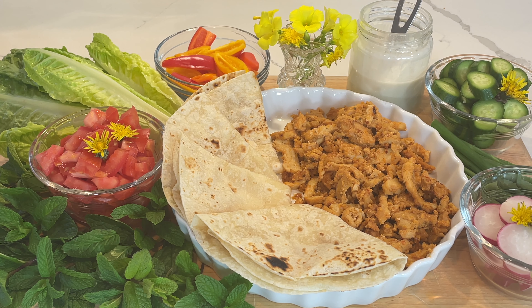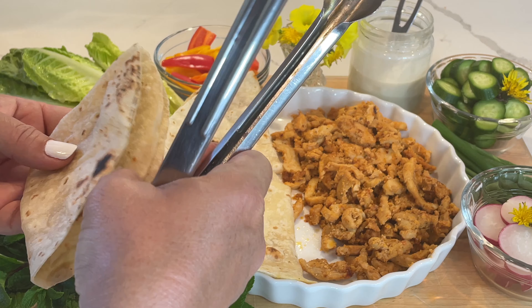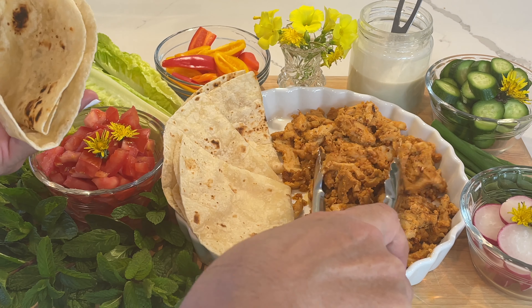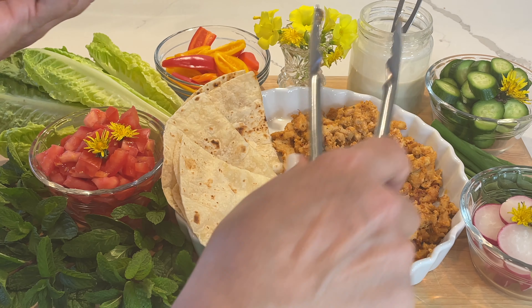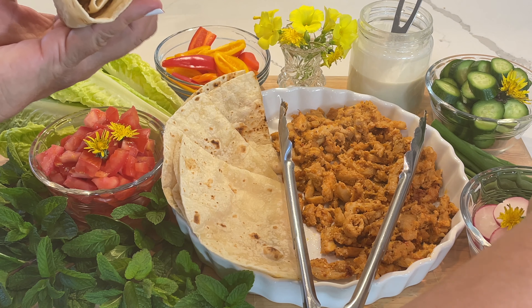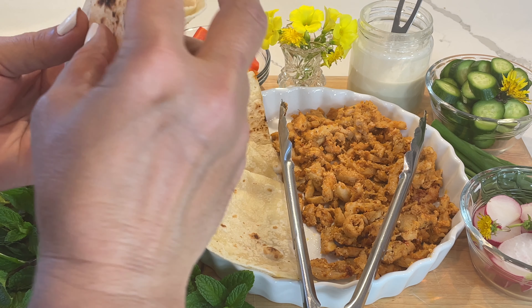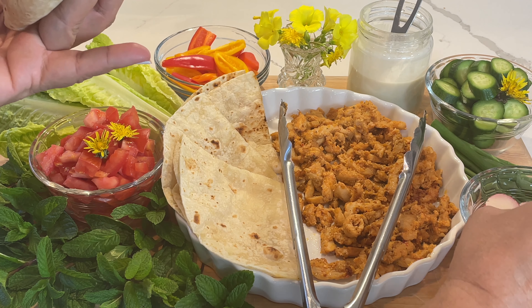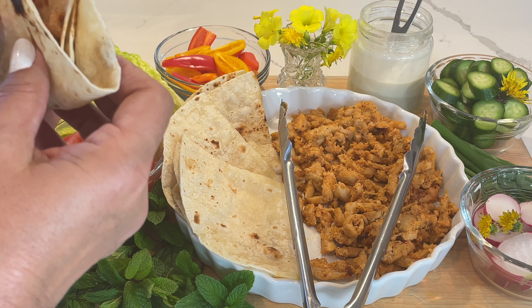Our shawarma is ready and now it's time to taste it. It looks delicious — this is enough for two people, enough for two sandwiches. Since I don't have pita bread I'm using Mexican tortilla. I used some edible flowers from my garden to garnish it — those are dandelions, and another flower I'm not sure of the name, but it's edible and beautiful, giving a nice contrast.